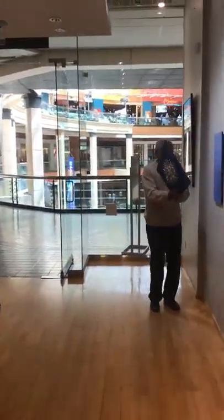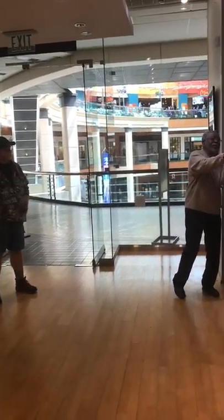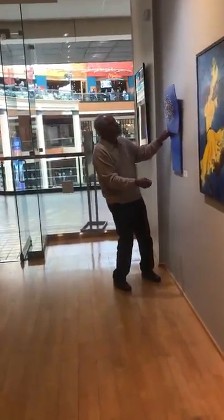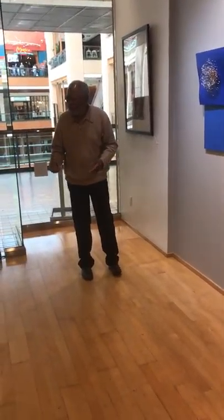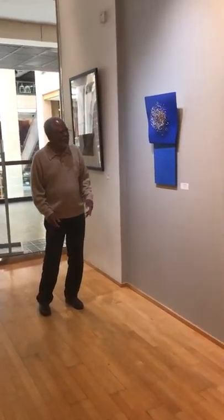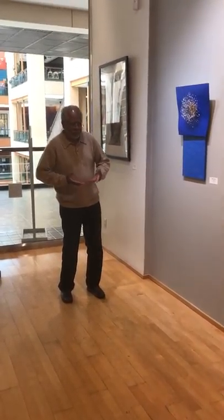It's a two-piece work, and I chose the color because Seattle is kind of gray in general. So I wanted something that was brilliant and alive and uplifted the spirit.